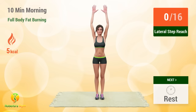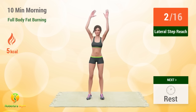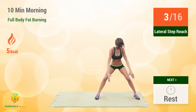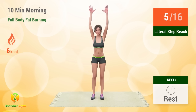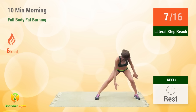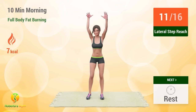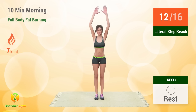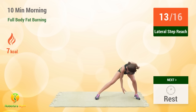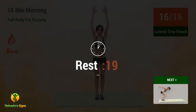Up next, Lateral Step Reach. In 5, 4, 3, 2, 1, go! 1 2 3 4 5 6 7 8 9 10 11